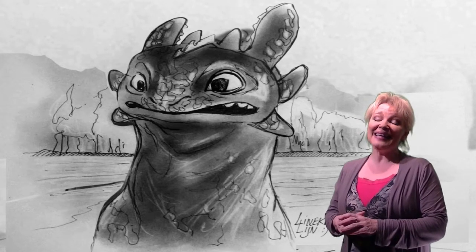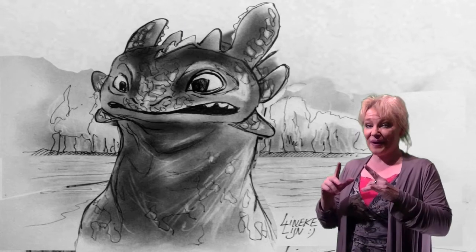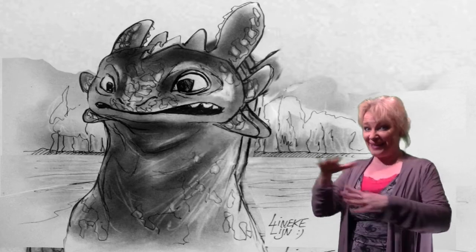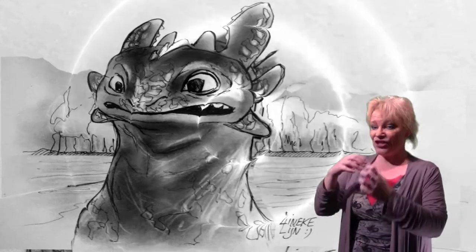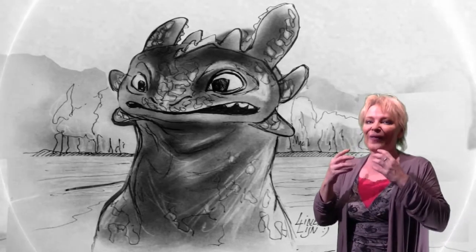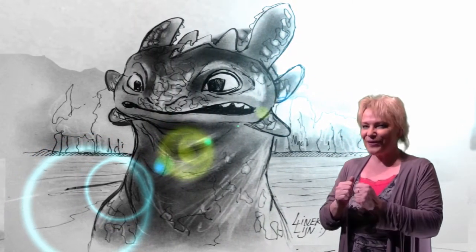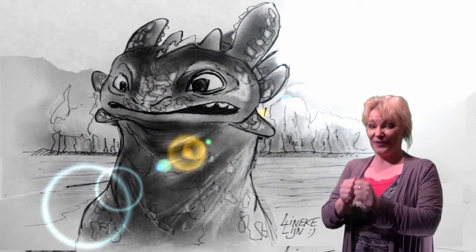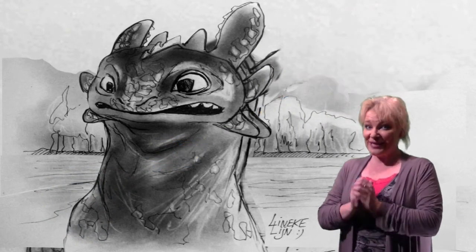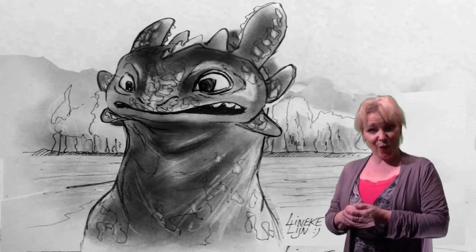Hello, I'm Lieneke Leijn and in this video we're going to draw Toothless. It's my favorite scene where he meets Hiccup for the first time and they are at the lakeside sharing fish. Hiccup is trying to smile and Toothless is trying to smile too — it's my favorite scene in this film. I love this film and I love dragons, so Toothless is one of my favorite dragons. Let's start drawing him.